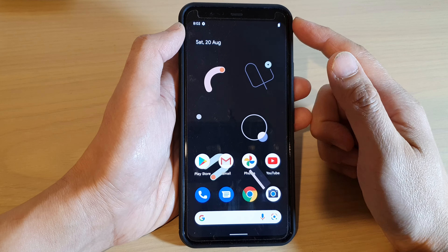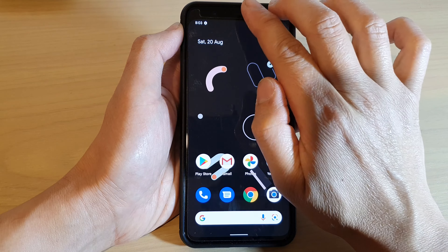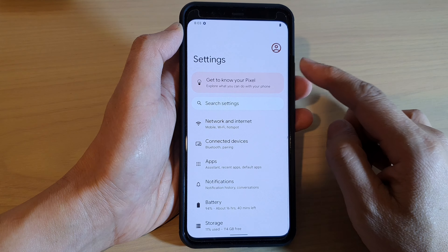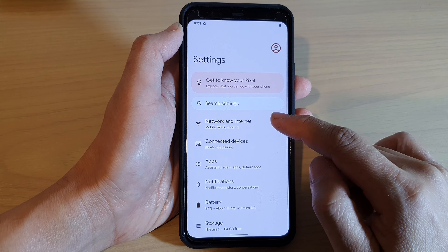First, let's go back to the home screen by swiping up at the bottom of the screen. Then swipe down at the top with two fingers, and then tap on the settings icon. In settings, you want to go down and tap on Network and Internet.